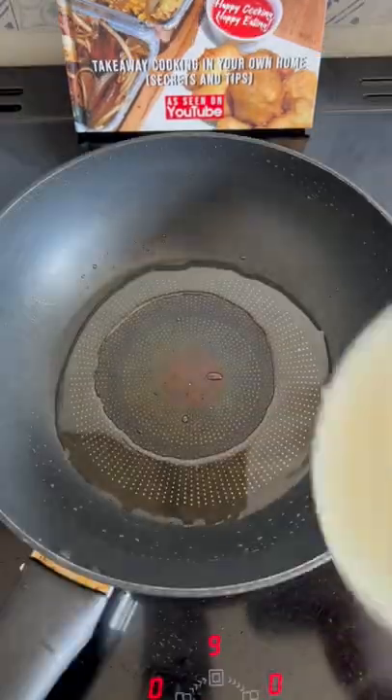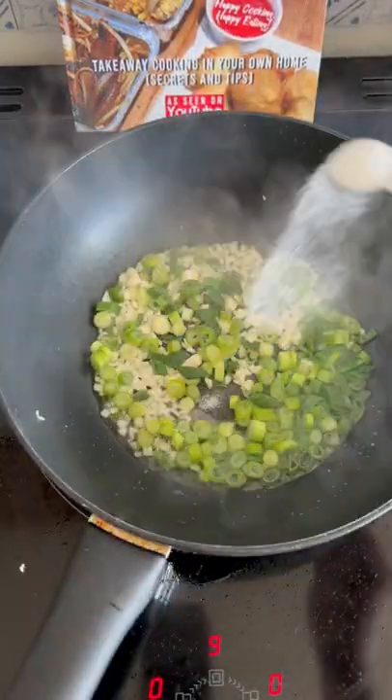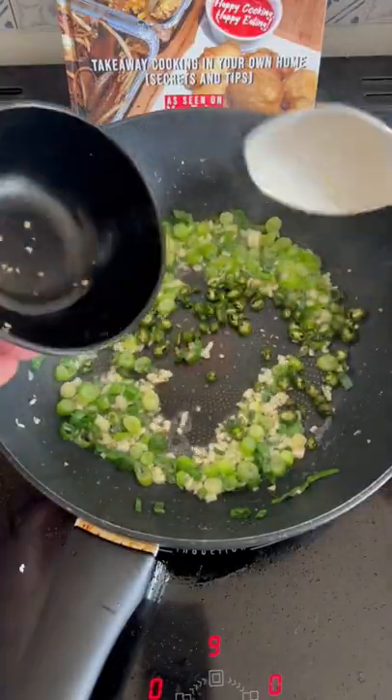To a wok add 3 tablespoons of vegetable oil, 6 finely chopped garlic cloves, 3 chopped spring onions, a third teaspoon of salt, and half a teaspoon of MSG. Cook off for 20 seconds and add 5 chopped green chillies.